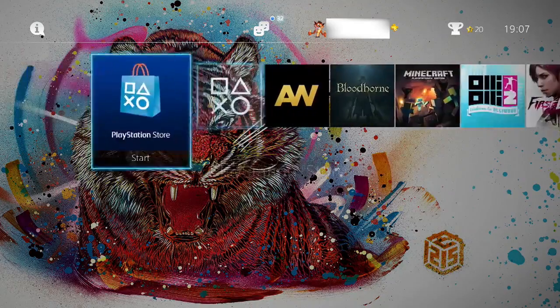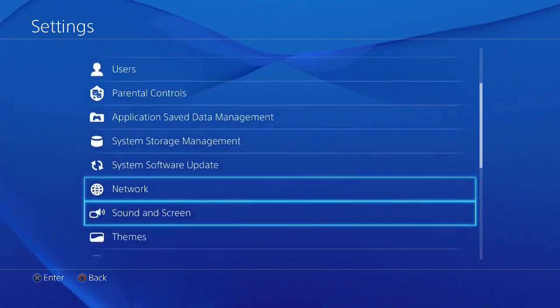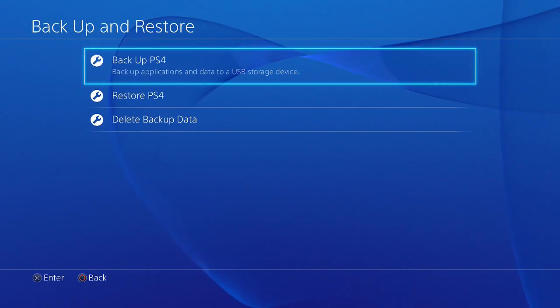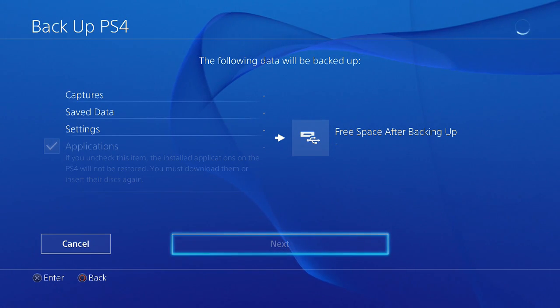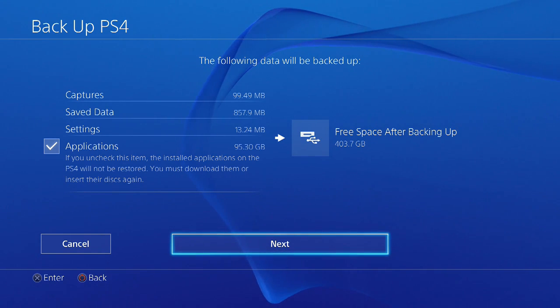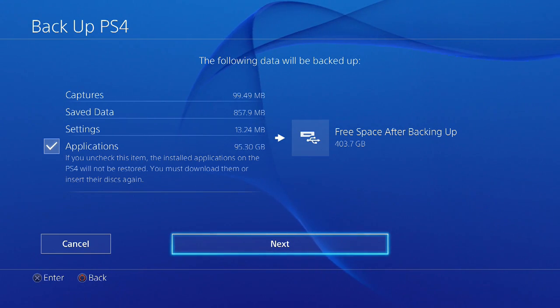Basically what I'm going to do now is go to Settings, then all the way to System, then all the way to Backup and Restore, then click Backup PS4. I've got an external hard drive already plugged into my PS4 so I can backup my internal to this external. What we are going to be doing now is backing up my captures, save data, settings, as well as the applications.